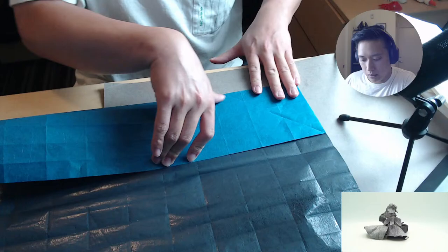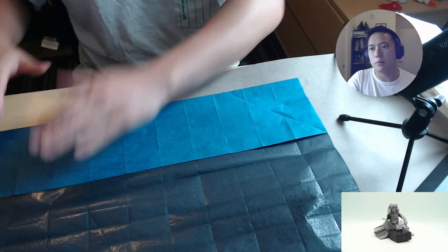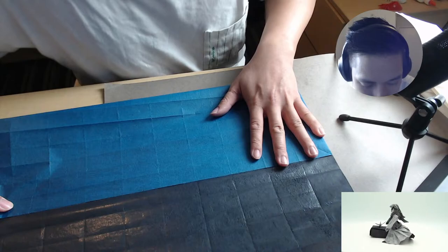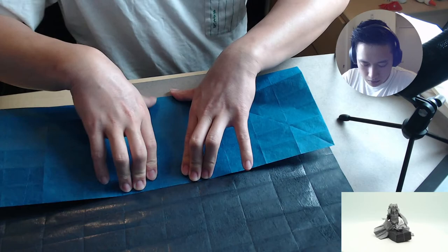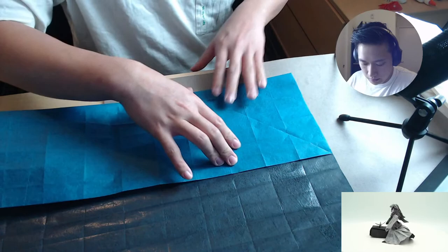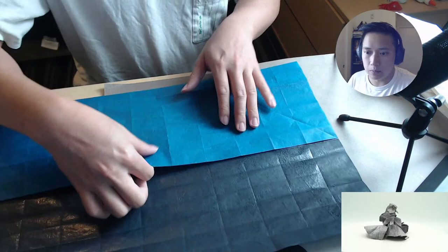Obviously when someone else folds it and it turns out absolutely amazing that's great, but when I want to fold something — maybe it's because I don't have all the time in the world to fold — things like the Japanese Spiny Lobster by Kota look fun to do, but I definitely don't have the time. So there's a low chance of me folding it. But something like this that I can get done in maybe five, six hours, maybe up to eight or even ten hours — that's very appealing and fun.